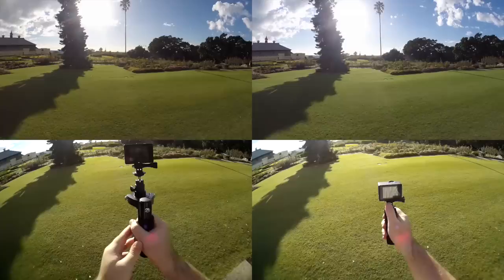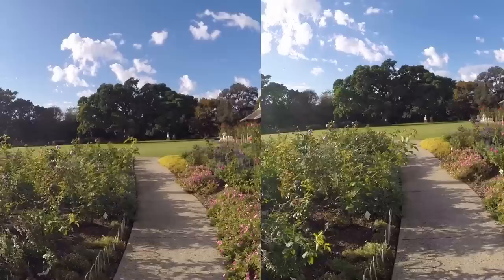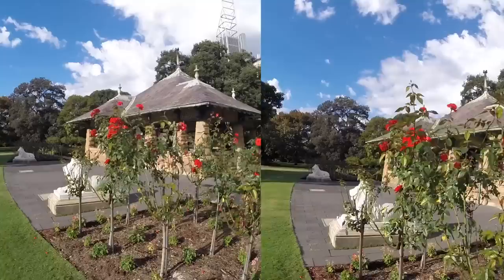In use, it behaves very much like the big units — it takes a little care and practice to get consistent results, but as you can see for yourself here, it does make quite a noticeable difference. It worked wonderfully well with the GoPro, which I was using with the open frame mount and the LCD backpack. The hinges and bearings are all super smooth and absolutely solid, which of course is essential in gear like this.